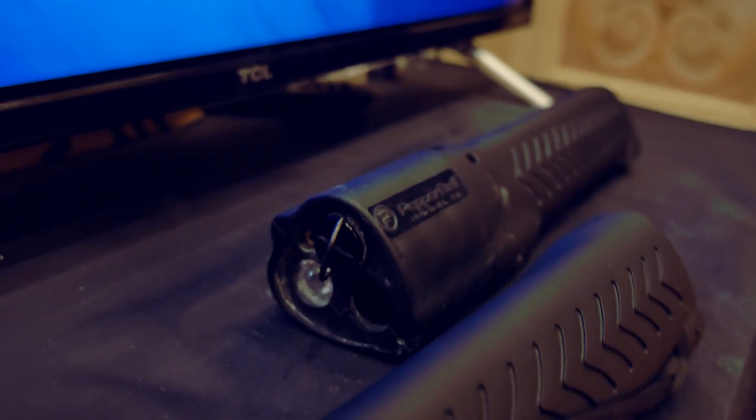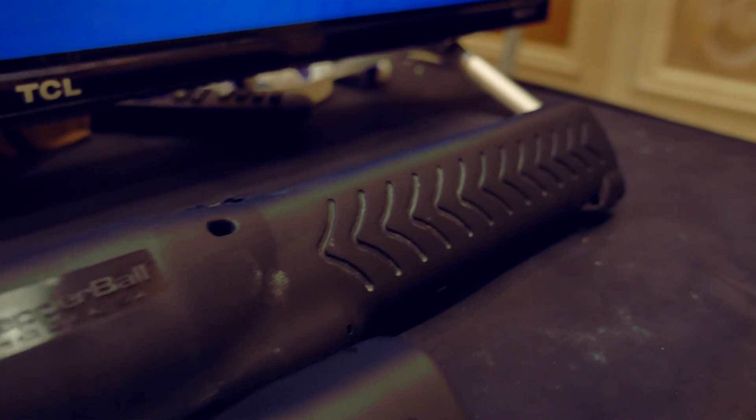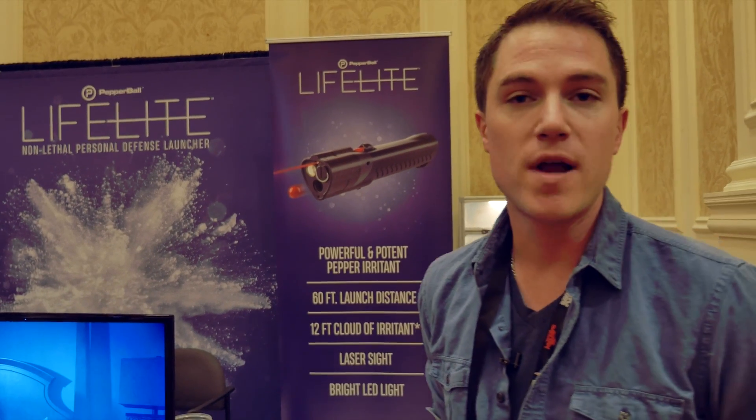It's $299 for the starter kit, which gets you 10 training rounds, five live rounds, three CO2s, the launcher, and batteries. Available on our website right now — we are looking into retail programs, but right now it's direct to consumer off of pblifelight.com.